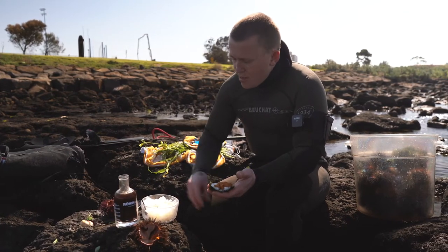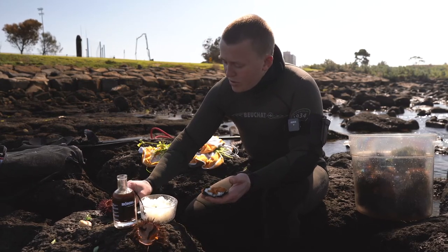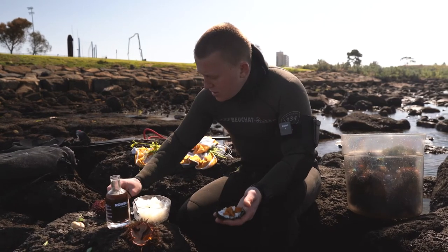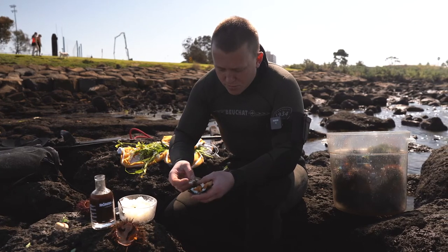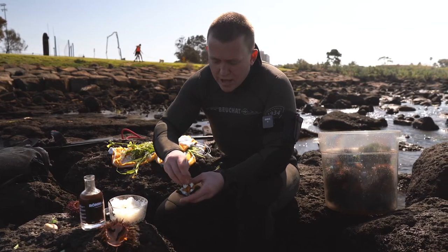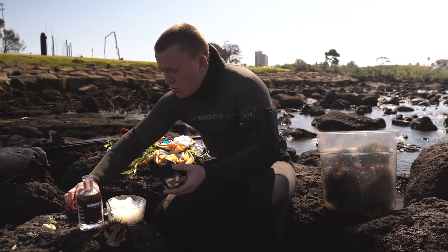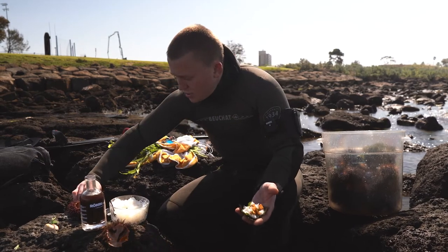Just to top it off, we've got some beautiful wild garlic flowers found from in and around the shoreline. They're gonna give a lovely allium and garlic aroma with a little bit more floral notes. We've also got some lovely little sorrel flowers — they're super super lemony and sour.